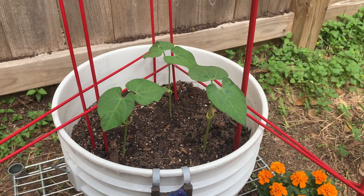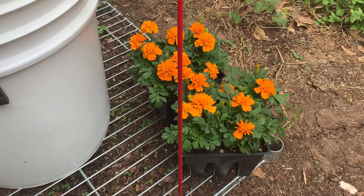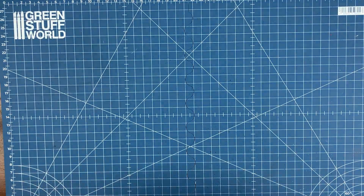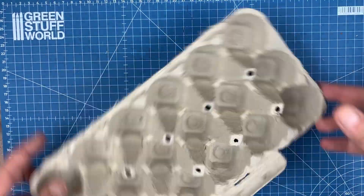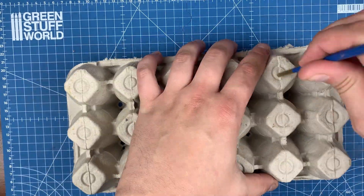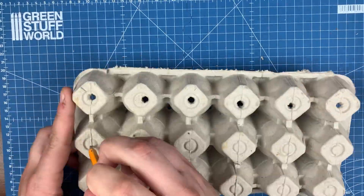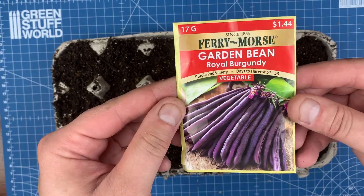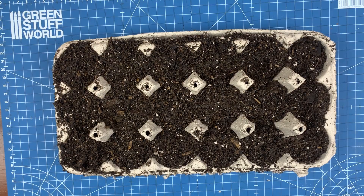I also got some marigold flowers because those are supposed to be good insect repellents. If you wanted to be really cheap about it, you could just use an old egg carton, throw some soil in there, and put some seeds in it — just like we're doing here. I started by cutting some holes in the bottom and just throwing some dirt in there and packing it down.